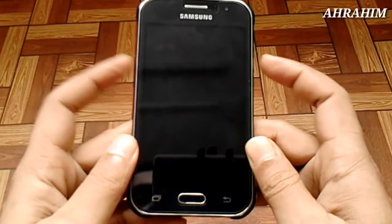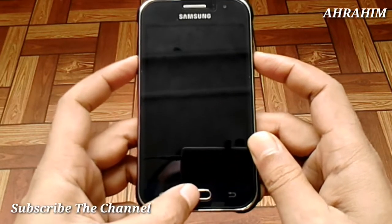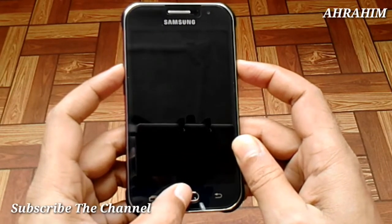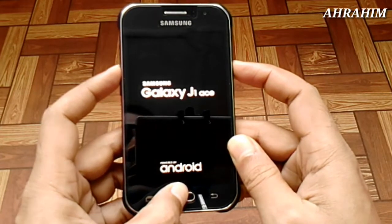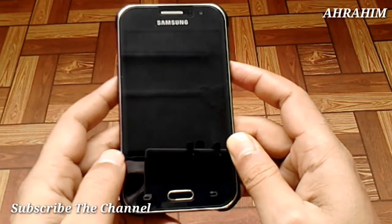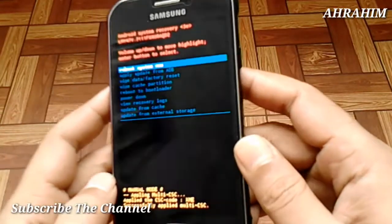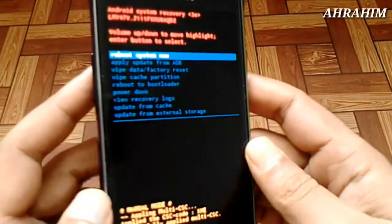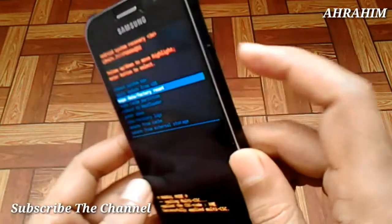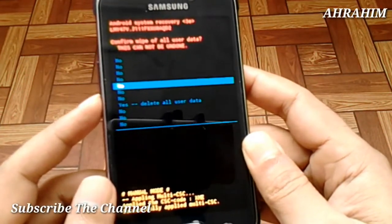I am going to show you how to do it, all the way step by step. I am going to show you the factory reset. Volume button — in the new check button — factory reset.